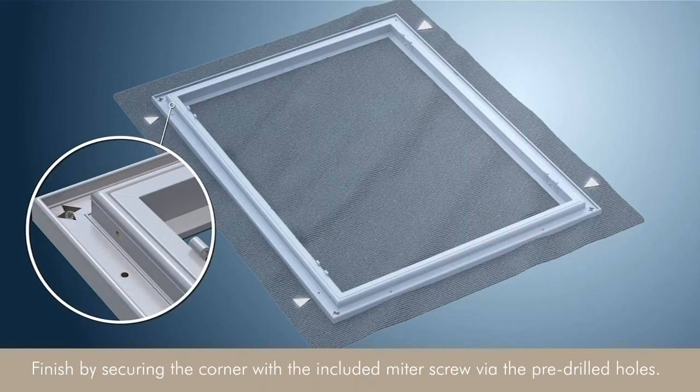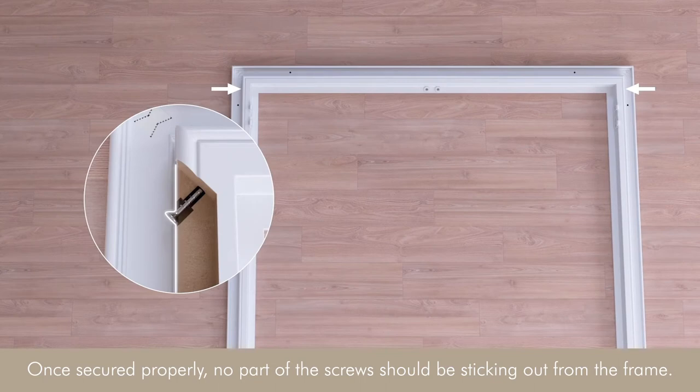Finish by securing the corner with the included miter screws via the pre-drilled hole. When secured properly, no part of the screws should be sticking out from the frame.